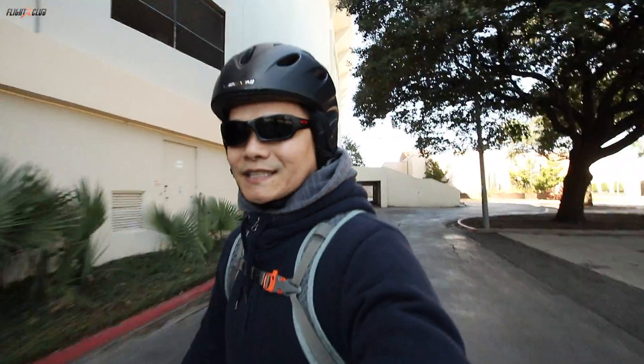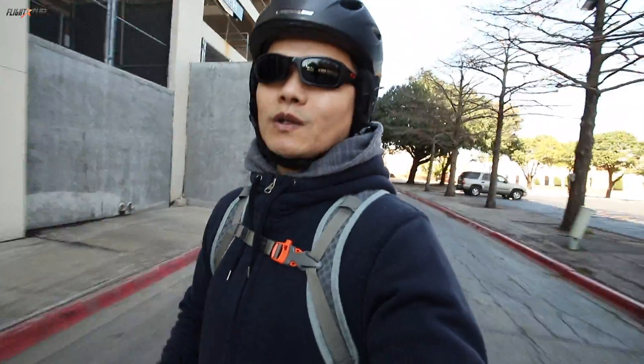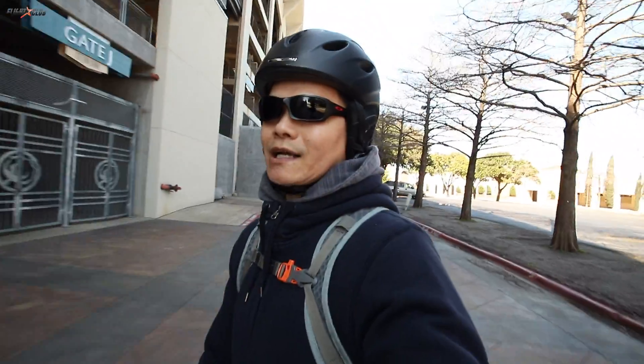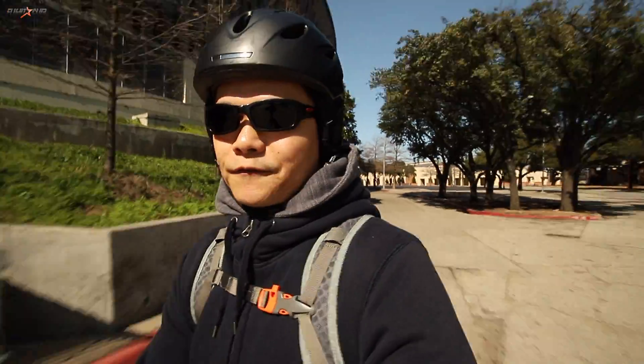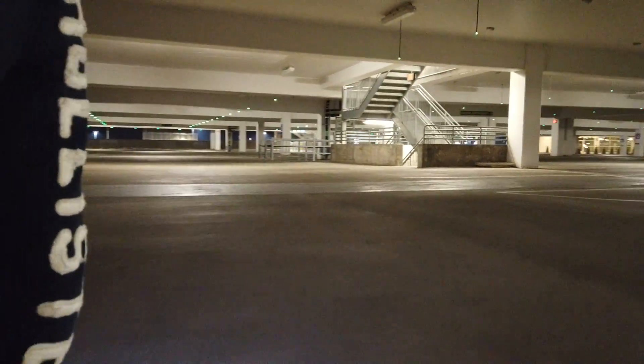Ever since I got my one wheel about three days ago it's been raining non-stop, and today was the only day the rain let up. So I'm taking advantage of the weather to come out and do a quick video, because for the rest of the week it's going to be crappy again. Even with the bad weather, I've managed to put about 50 miles on this thing — riding in parking garages when it's still raining. This thing is so freaking addicting.